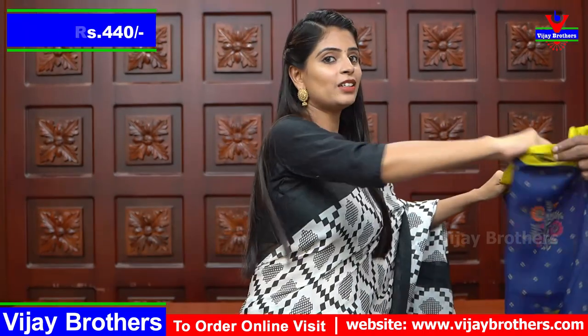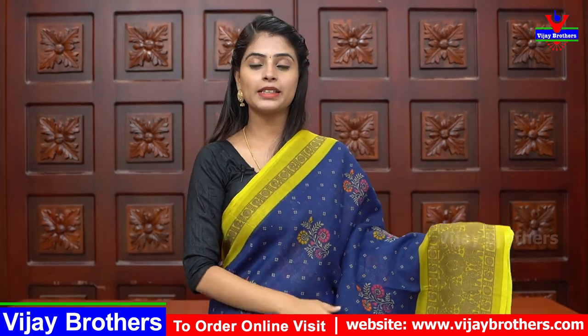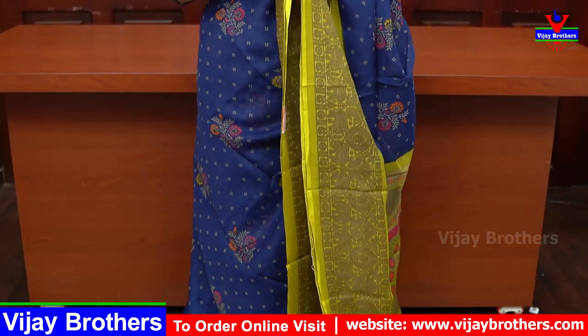Next: linen cotton. This is a very beautiful linen cotton sari. It is perfect for office wear with a very dignified look, and at the same time it is comfortable. It is also perfect for get-togethers and is the best option for gifting purposes.